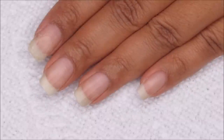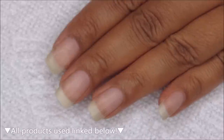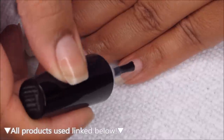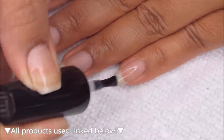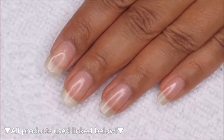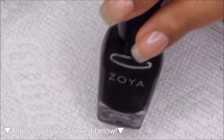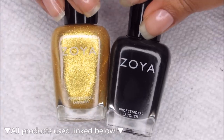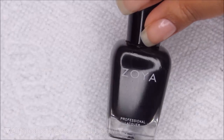Starting out with clean dry nails, I'm going to begin with a base coat using Ready for Takeoff, which is a peel-off base, and you can use whichever is your personal favorite. The polishes I'm using today are both Zoya — the black is called Willa and this bright metallic gold is called Carrie. I'll be using Willa as my base color.